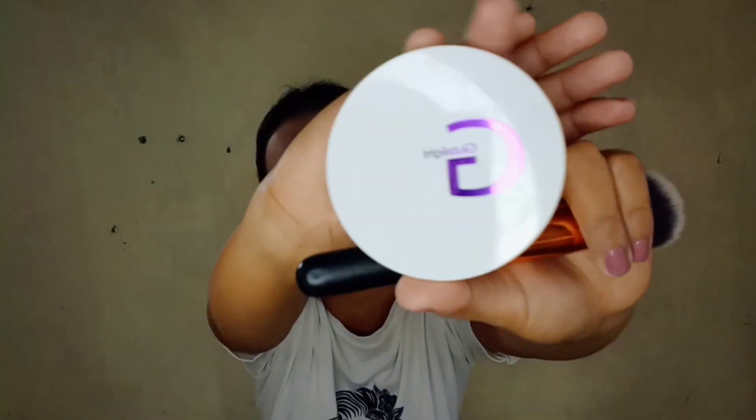And pagkatapos natin maglagay ng loose powder, mag-a-apply tayo ng pressed powder. At ang gagamitin ko ngayon is the Glottalite pressed powder — bagong labas ito ng Personal Collection and this is in the shade Almond. And the next step mga kapreeti is tayo ay magkikilay na. And sa hindi pa nakakanood ng aking first vlog which is the eyebrow tutorial, ilalagay ko yung link below para matuto kayo kung paano i-apply ang kilay.